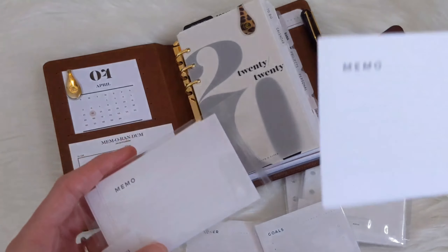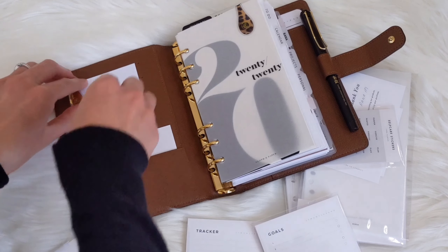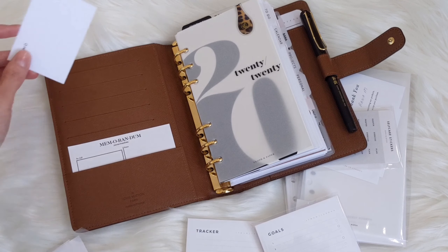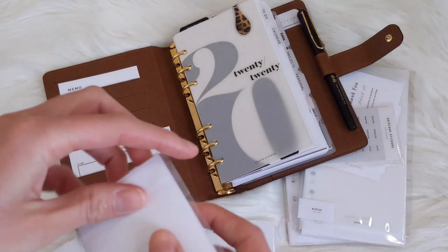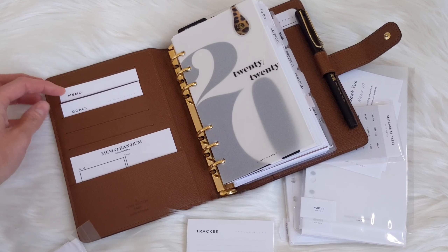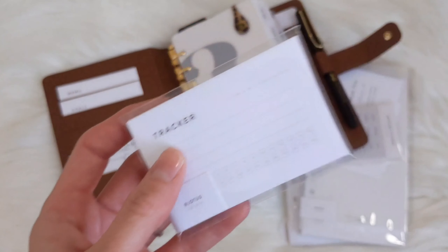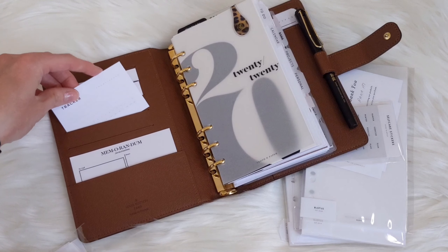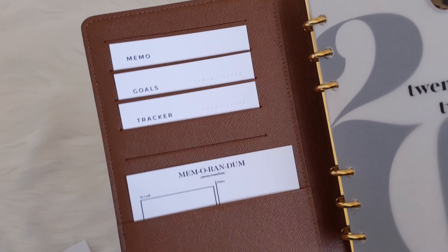So these ones here are memo cards — there's a space on the top for you to date them. And then this one is goals, so if you wanted to set monthly goals you can do that. This one is a tracker, so if you wanted to track something like a no-spend, that would work well. Just to give you an idea of how they would look inside the planner.